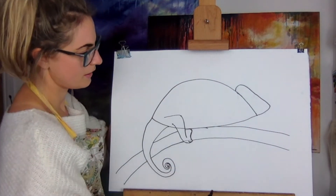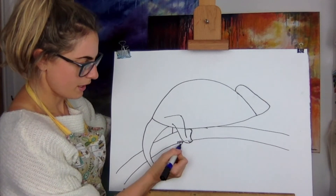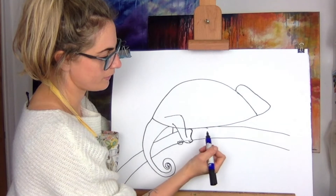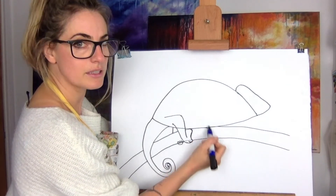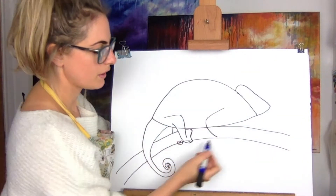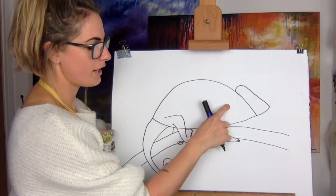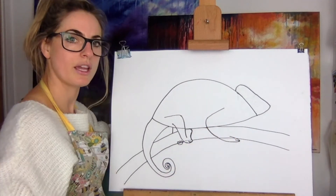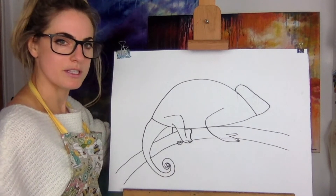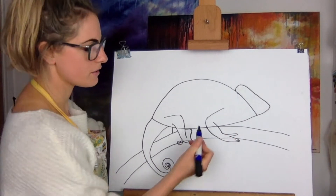Now the other leg — but first I want to do this one. So just do a line here, then go one, two, three — make that into a little leg because it's clinging on. Then just here, draw a shape like this, then go straight up — so it's like diagonal. Then do that little shape. I'd say the arms and the hands are the hardest part.